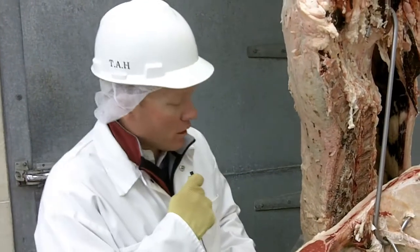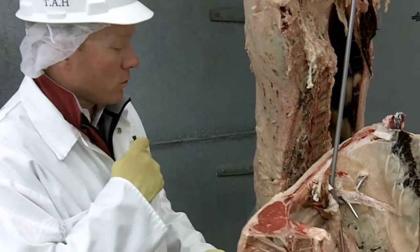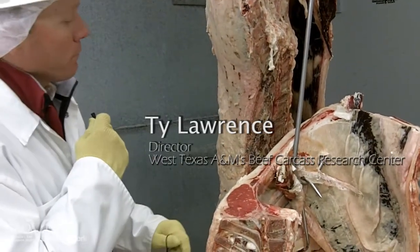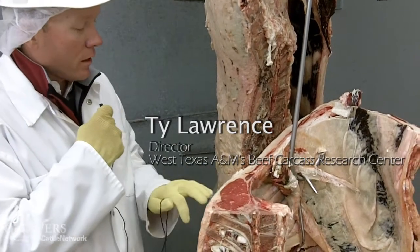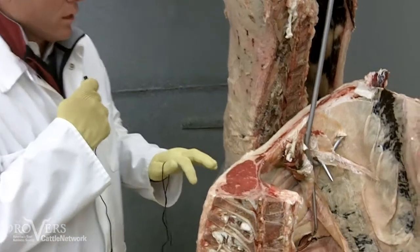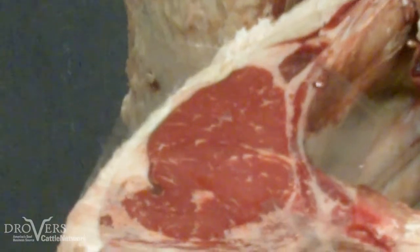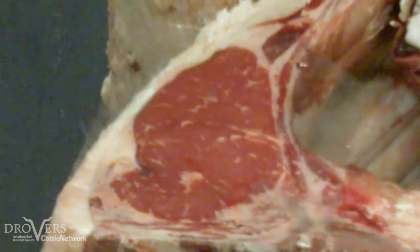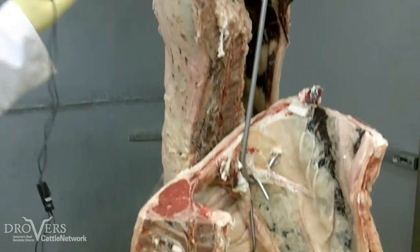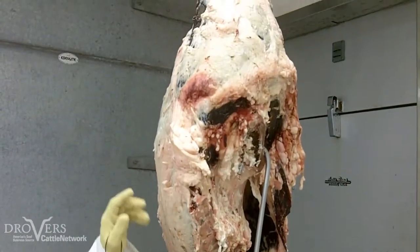This carcass that we're looking at here is an example of a Holstein animal that was not fed Zilmax, or Zilpaterol hydrochloride, for the last 20 days of the finishing period. If you look at this ribeye in closer detail, you'll see that it has some angularity to it and it's somewhat narrow and a little bit lackluster for a center of the plate presentation. If you look at the round, the animal is lacking a little bit in muscular conformation and plumpness and in thickness.